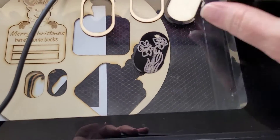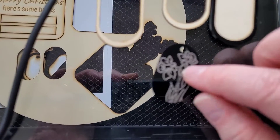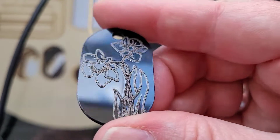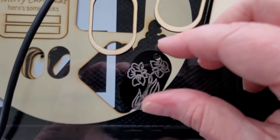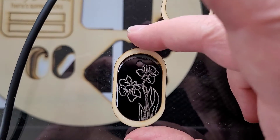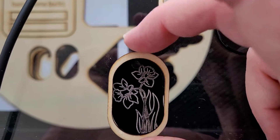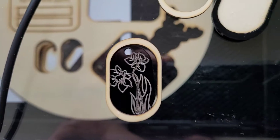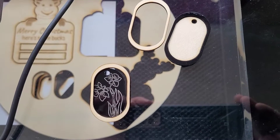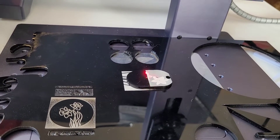I used the CO2 laser to cut out the black acrylic, and then I wanted to wrap it around a wooden frame just to make it look a little nicer. Those pieces were all cut out, and this is the finished daffodil. It fits really snug so I'm able to pop it in, and I ended up staining the wood with a light brown stain.